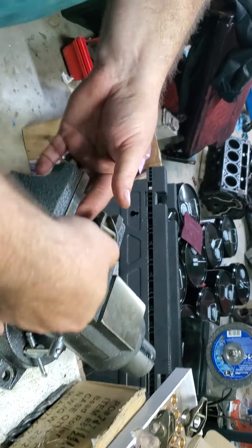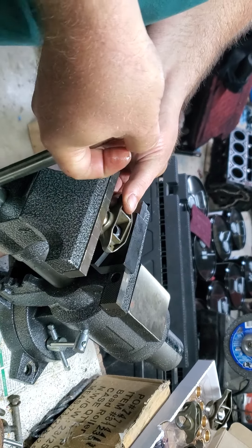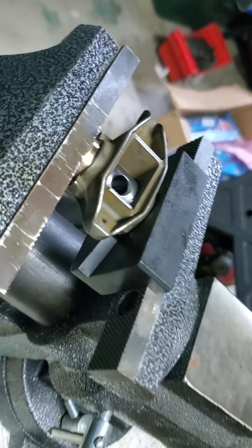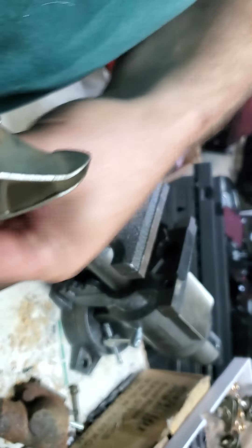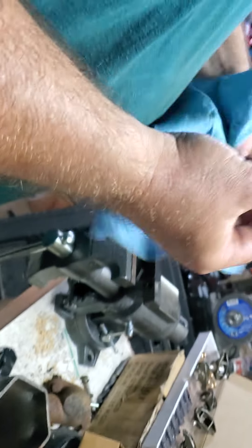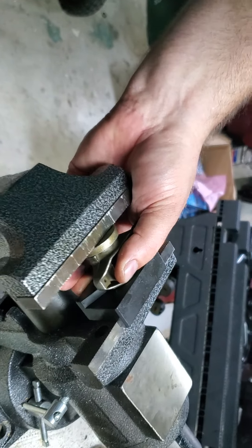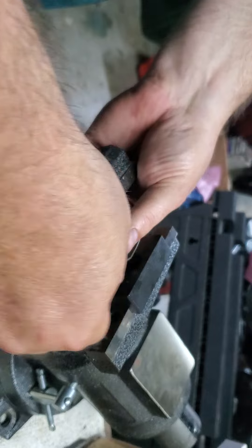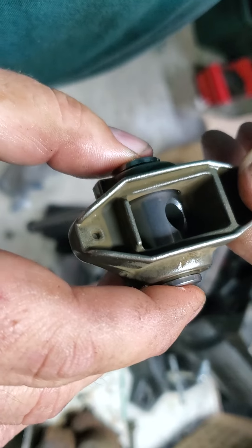No special tool needed — just stick it in the vise and use the trunnion itself to guide it in. Press it until it stops because the trunnion will bottom out. Now I've got a little shaft showing, so I take my little washer, wipe it off, drop it down the same way, and press it all the way down until it stops. That's your assembled trunnion.